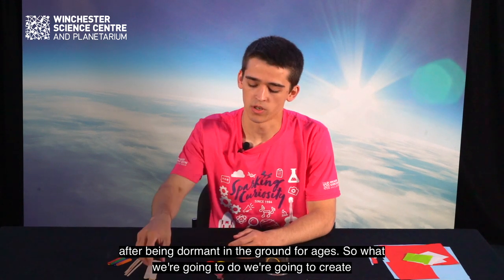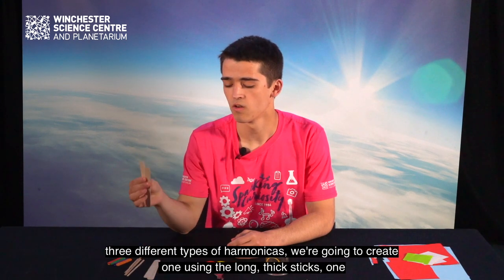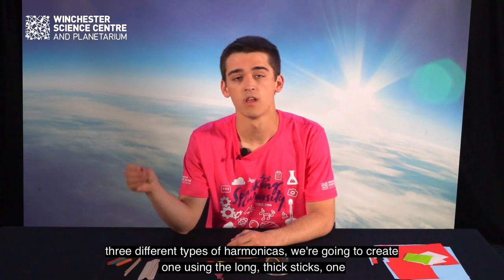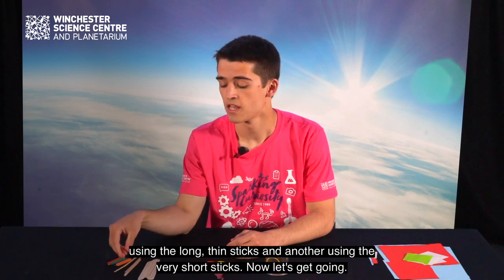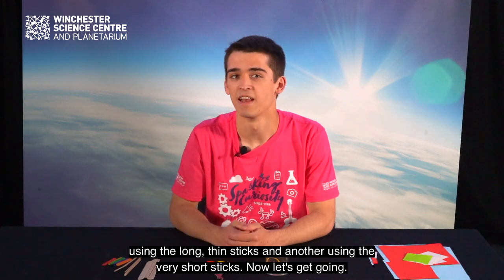So what we're going to do is create three different types of harmonicas. We're going to create one using the long thick sticks, one using the long thin sticks, and another using the very short sticks. Now let's get going.